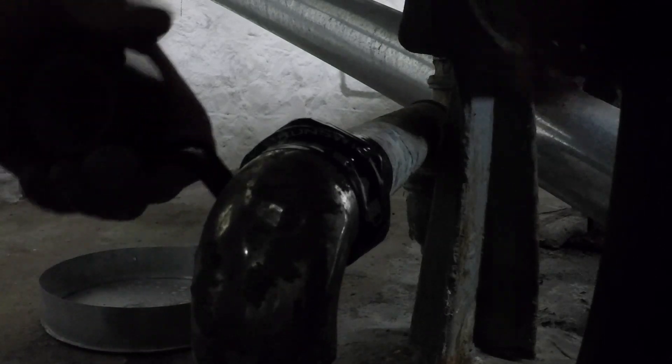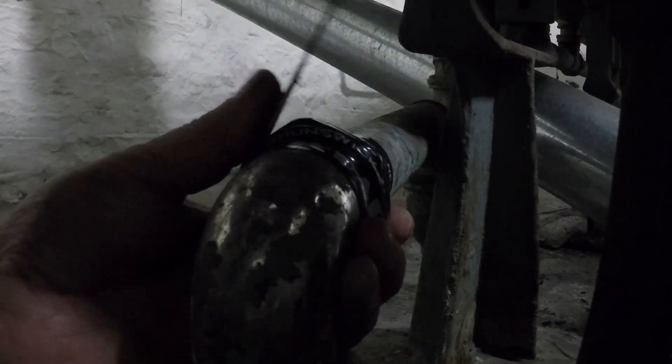It's very important as you're putting it on — stretch it around the pipe.